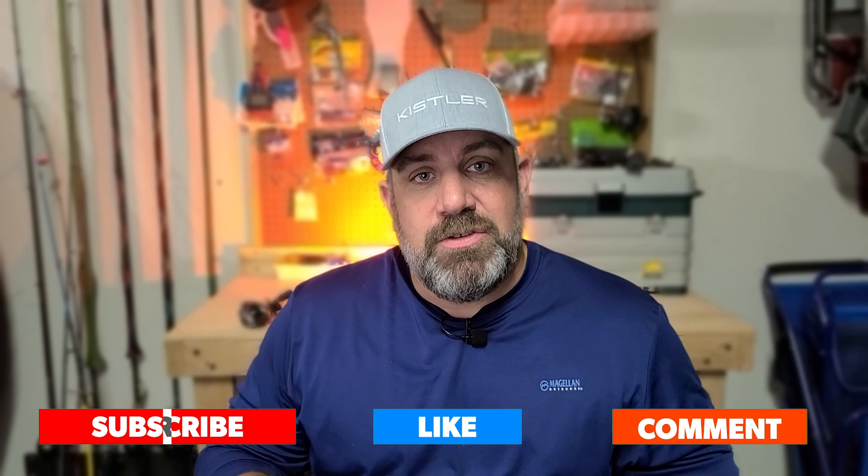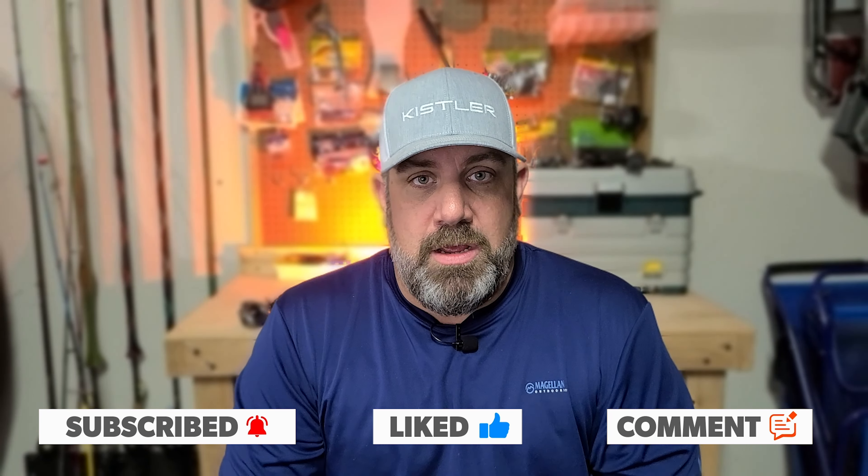If you're new to the channel, hit that subscribe button. If you like these types of videos and want to see me do more product review videos, hit that thumbs up button and also leave me a comment down below — let me know what products you'd like me to review. All right guys, until next time, we will catch you. Bye.